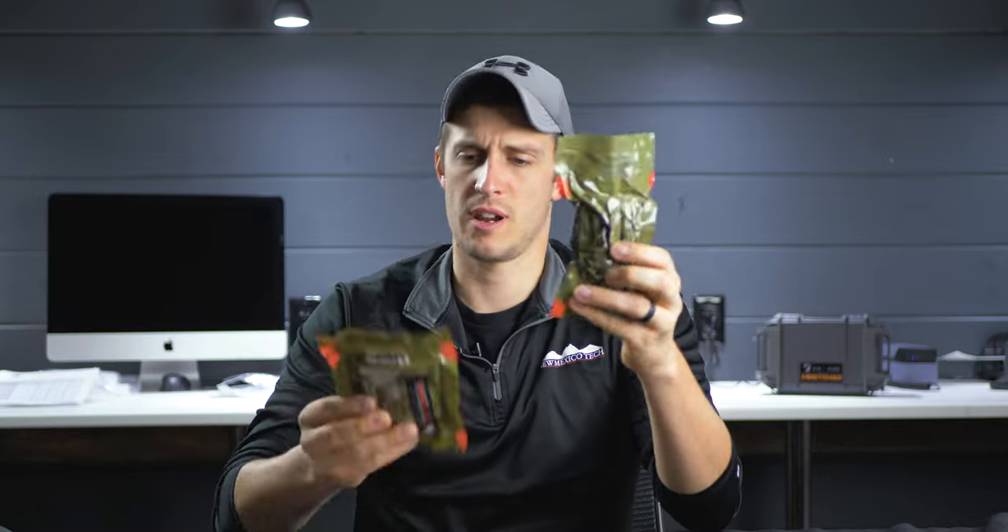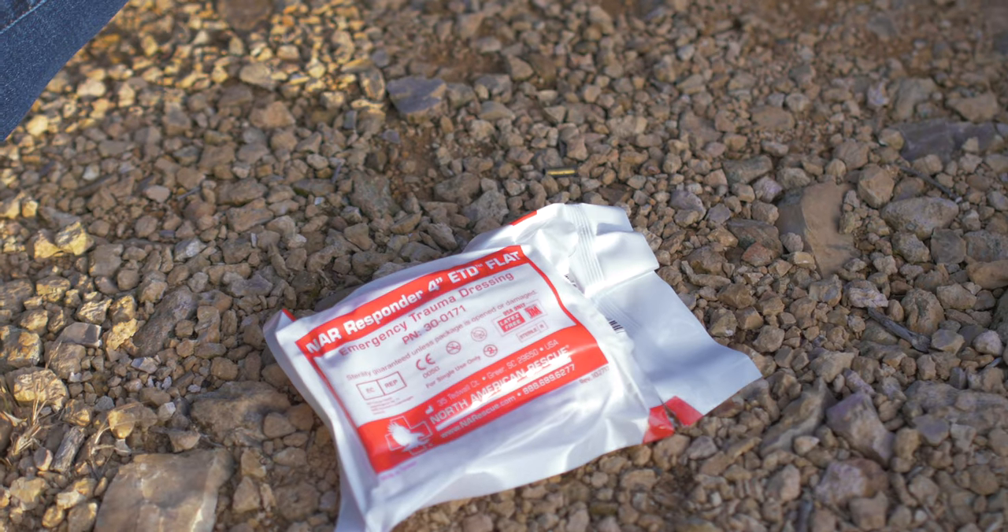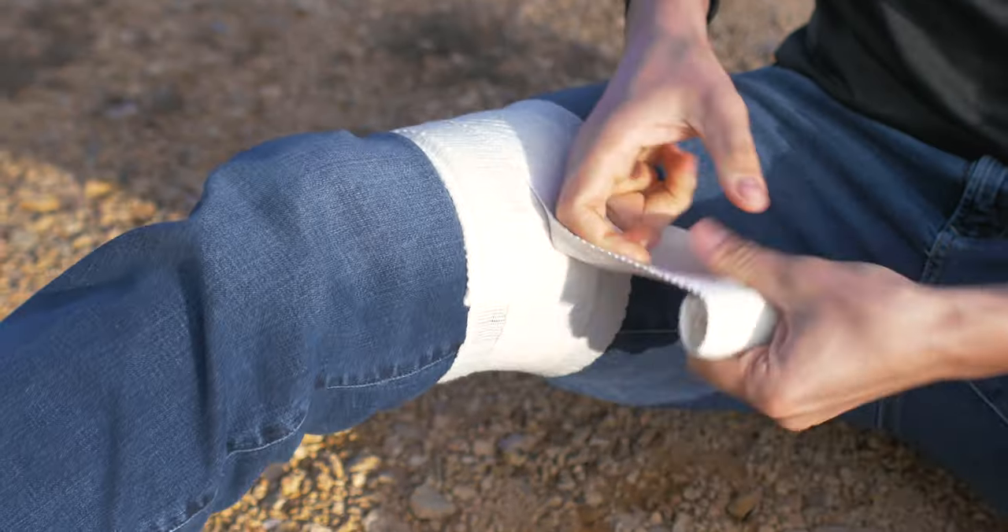I've got a rolled 4-inch, flat folded 6-inch, this is a responder, mini responder. What's the difference in all these pressure dressings by North American Rescue? Let's take a look.